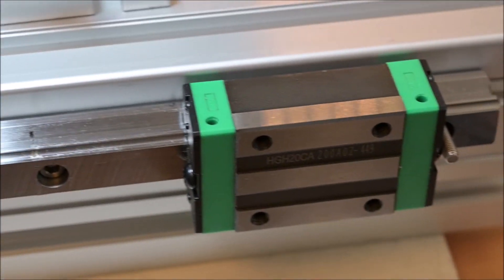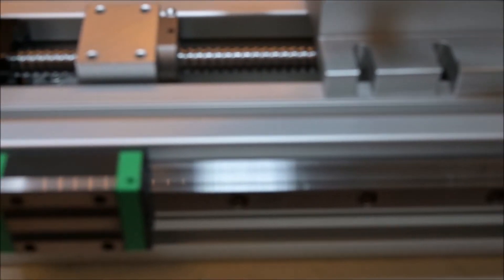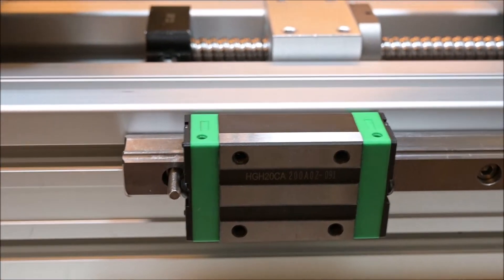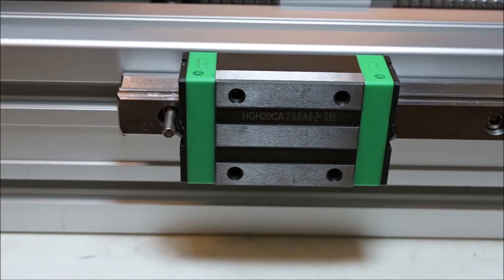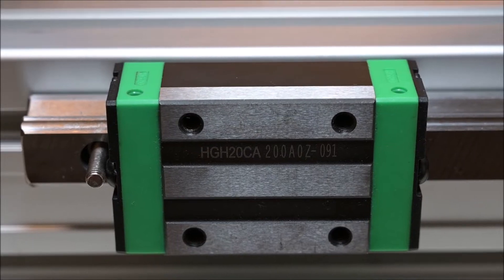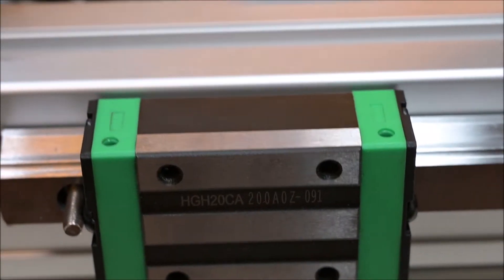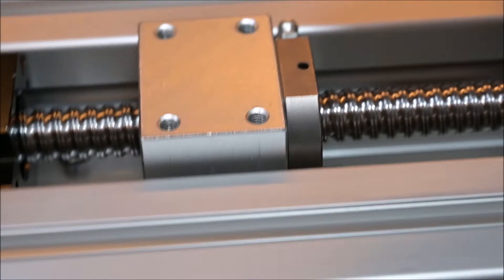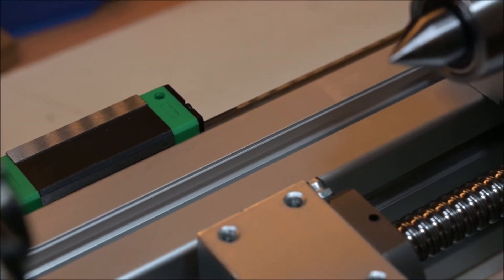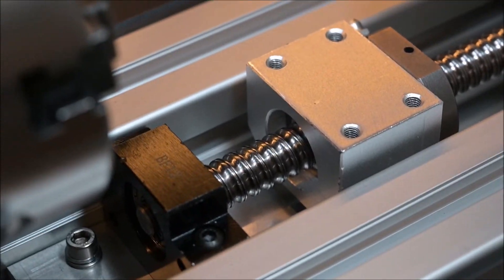I'm also installing linear rail guides, which are quite large — 20 millimeters — so it will work quite nicely. They are mounted on both sides of the aluminum profiles which I'm using for the continued tests.